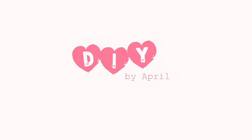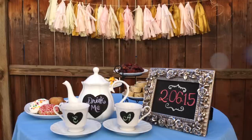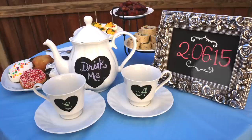Hi everyone! My name is April and today I'm going to show you how I made these adorable and simple decorations for a tea party I threw for my boyfriend and me. Let's get started.